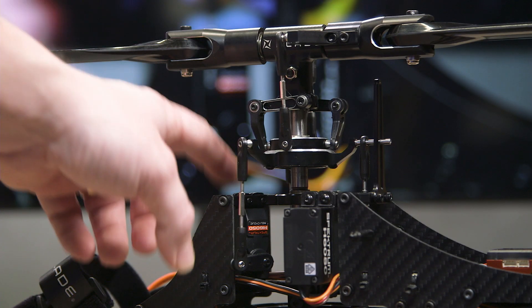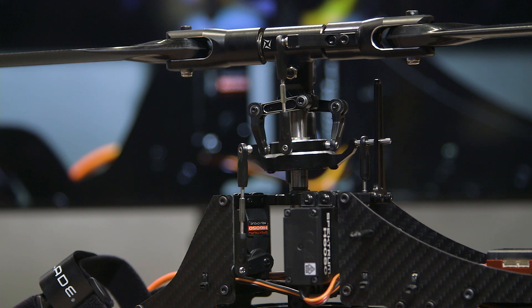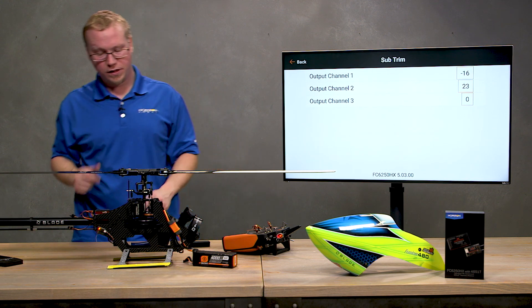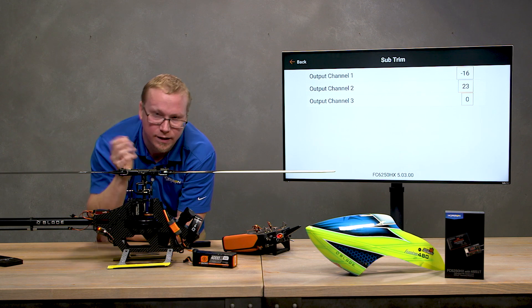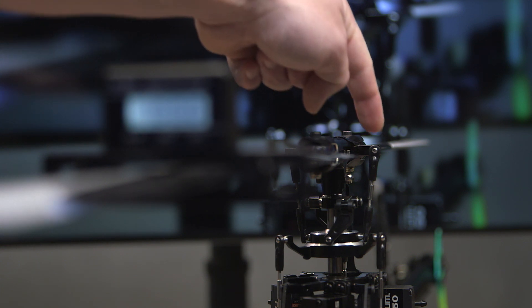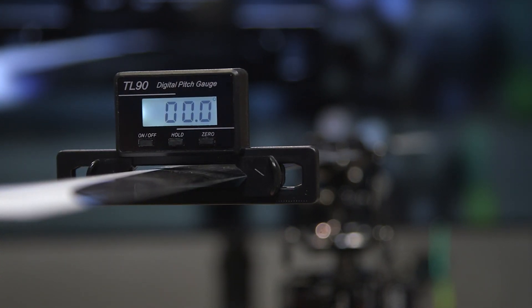The servo we're pointing at here is servo C, which is output channel three. Tap on the number and adjust it — you can see it move in real time. Your goal is to get the arm at a perfect 90 degrees to the body. Once subtrim has centered the arms on all servos, double-check that the swashplate looks level. If it's not, adjust your linkages slightly — you likely have one that's a little long or short. Before exiting the Subtrim menu, put your pitch gauge on the blades and verify zero degrees pitch; you may need to adjust the linkages from the swashplate up to the main blades to attain this.